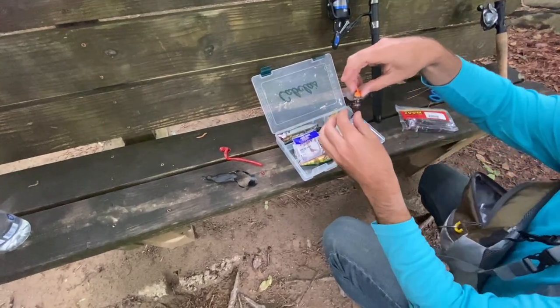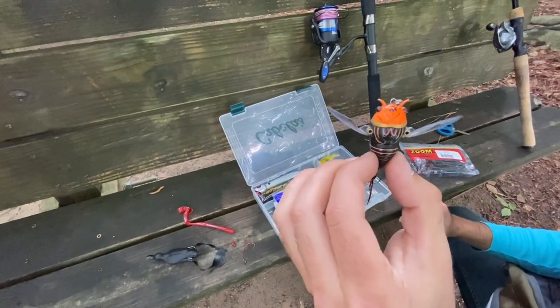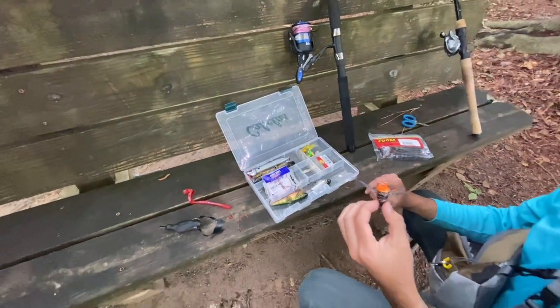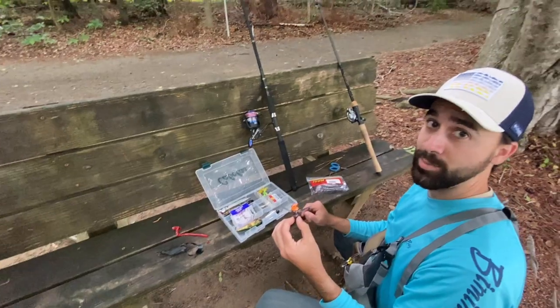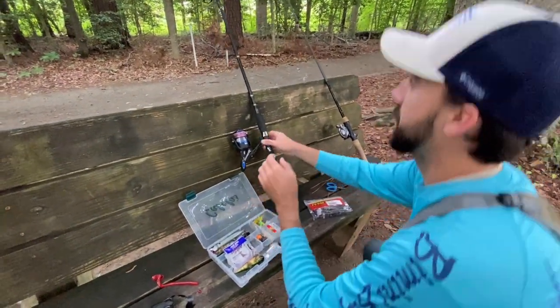Look at this little cicada lure real quick — this little cicada lure should be a pretty fun one since this year the cicadas are coming out. That ain't going to be good, but we can catch fish out of it. All right, let's get her going.